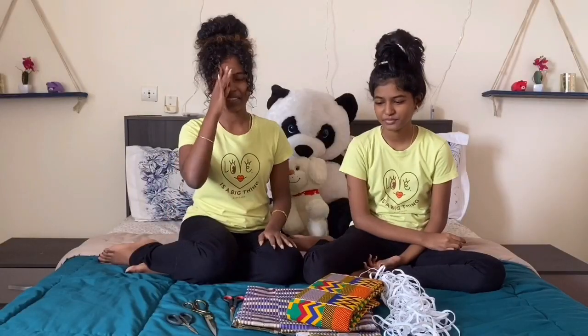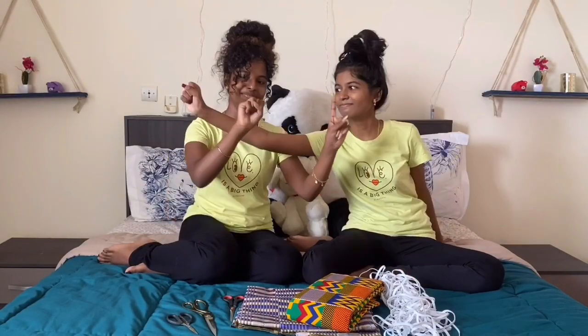Hey guys, what's up? We're the Demstil Sisters. I'm Debra and I'm Esther, and we're back with another video. So today's video, we're going to be making 100 masks. This is to thank you guys for 100 subscribers.